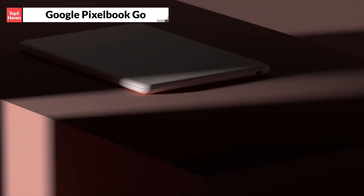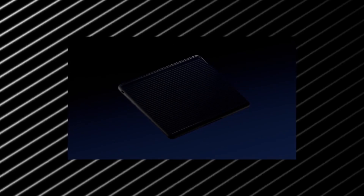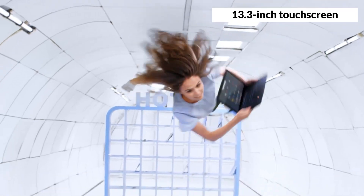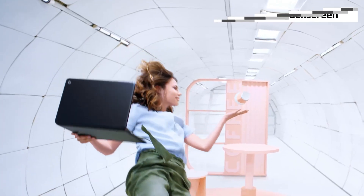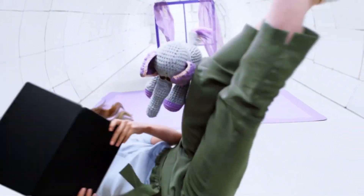The first on our list is the Google Pixelbook Go, which is the best-looking Chromebook out there. This Chromebook has a sleek and minimalist design, with a matte finish and a textured bottom that makes it easy to grip. It comes in two colors, just black and not pink, which is actually a subtle coral shade. The Pixelbook Go has a 13.3-inch touchscreen with a full HD or 4K resolution, depending on the model you choose. The display is bright, sharp, and colorful, and it supports HDR content.